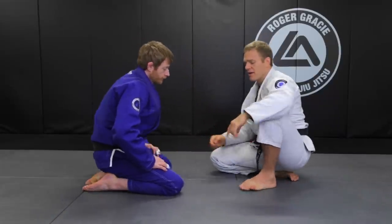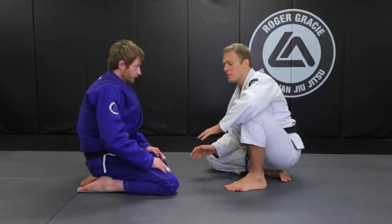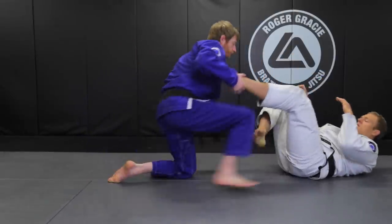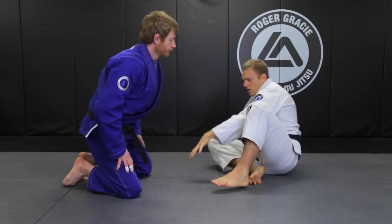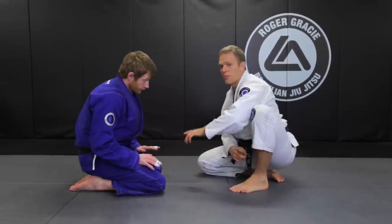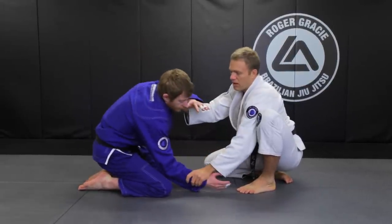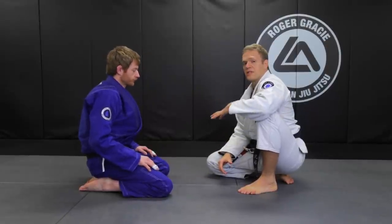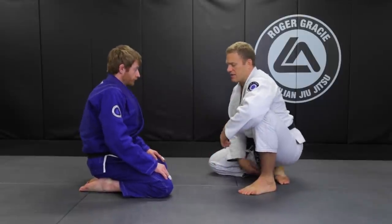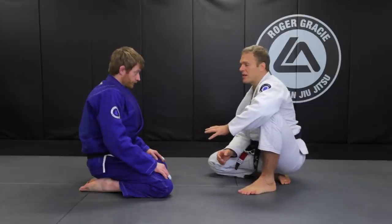Another thing to keep in mind is the foot. The lead foot is a vulnerability in the combat base position — Kev can just reach down, grab that foot, and take me down. So I keep in mind that this is the vulnerable foot, the one that can be attacked. I'm always monitoring it, being aware — if he goes for it, I can block and defend. So once you have all those details in place: position of your hips and head, sitting on your heels, being very aware of the grip game — that's when you're ready to attack.